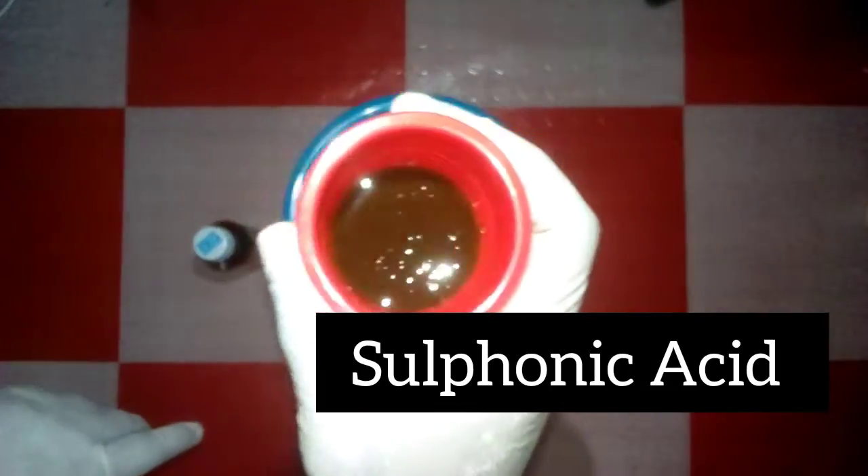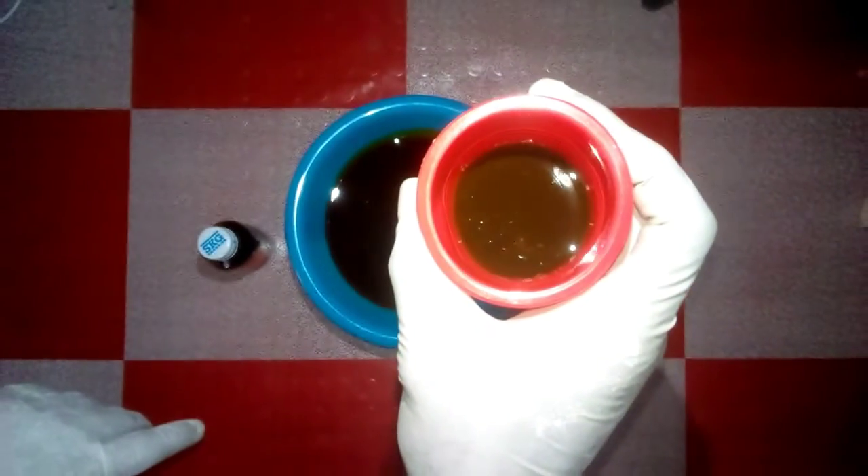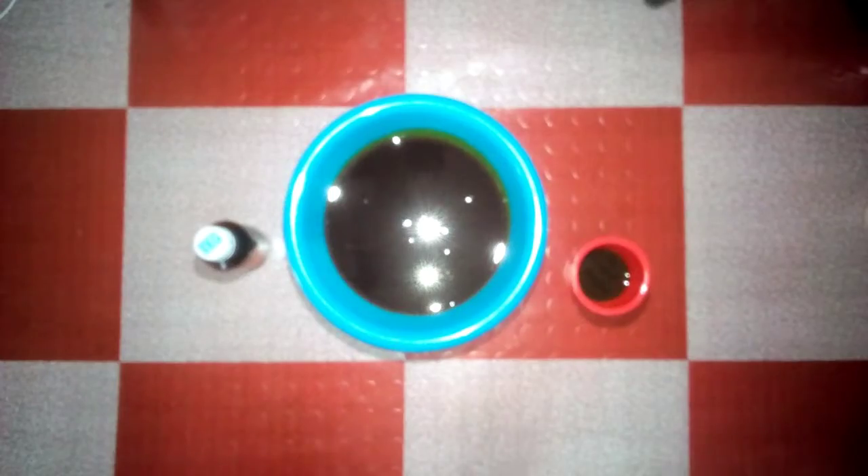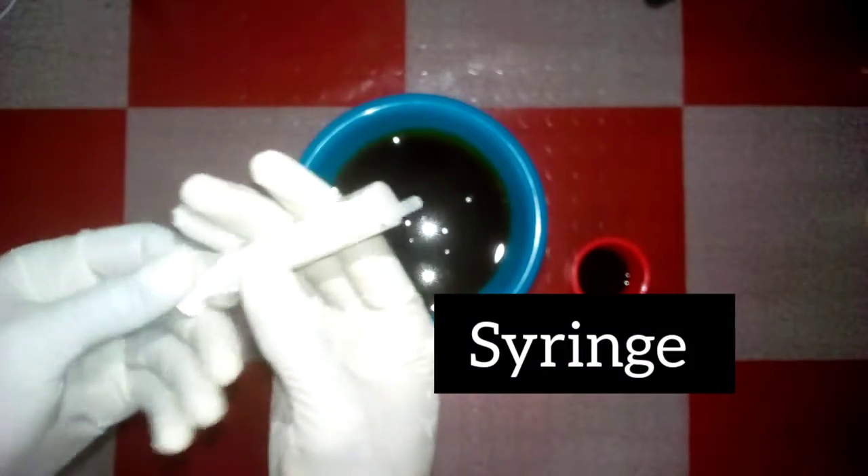On my right is my sulfonic acid. Sulfonic acid acts as a catalyst in this experiment — it speeds up the bleaching of the palm oil. That is why I am using sulfonic acid together with hydrogen peroxide.